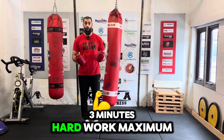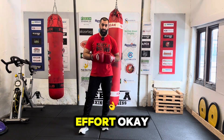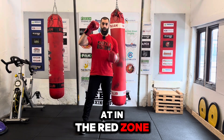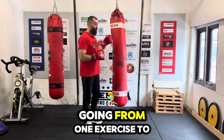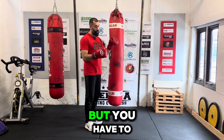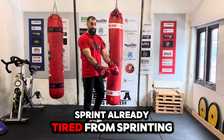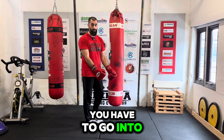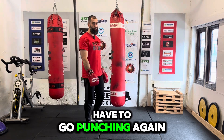Three minutes of hard work, maximum effort. What this does is keep your heart rate in the red zone — maximum heart rate — coming from one exercise to another. Already tired from the punching, but you have to sprint. Already tired from sprinting, you have to punch. Tired from punching, you go into the burpees, and then again you have to go back to punching.